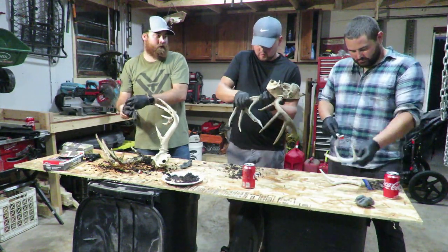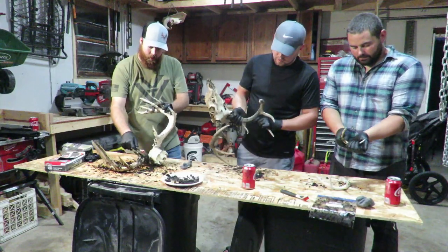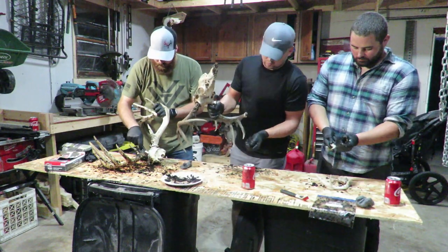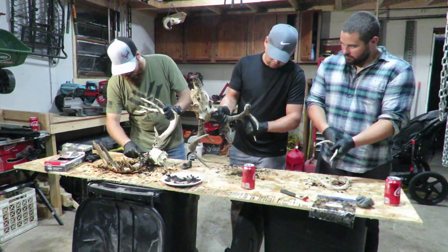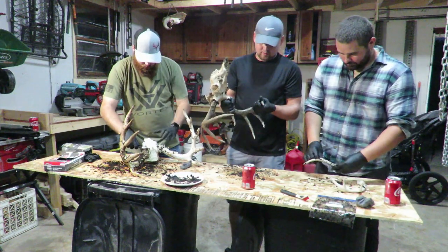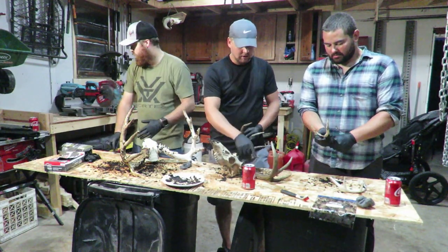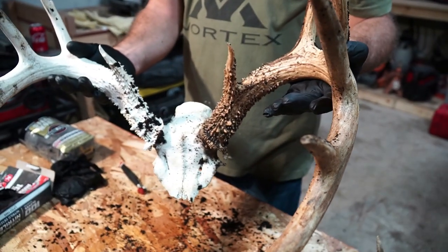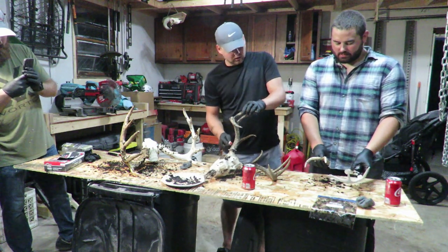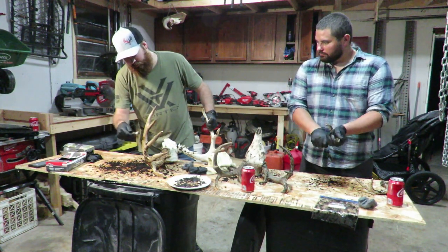I've got a bunch of coffee grounds worked in around the bases. Now I'm going to take my little brush — you can use an old toothbrush or whatever you've got — and use that to work it into all those burrs. It definitely seems like the more grooves and character on the deer, the better it takes. Look at the bases — they're taking all sorts of color where the lines and grooves are, casting shadows. It's definitely darker.